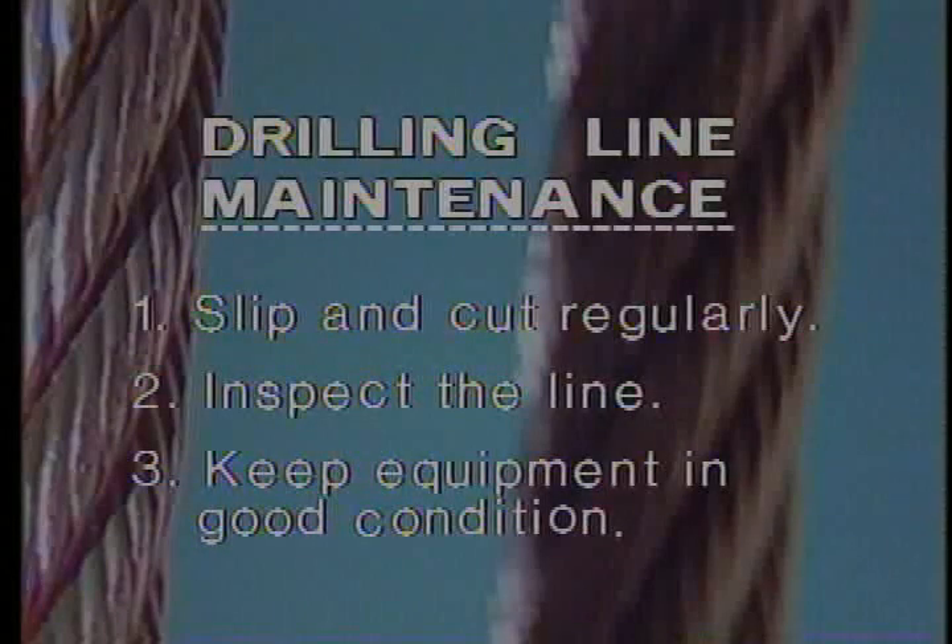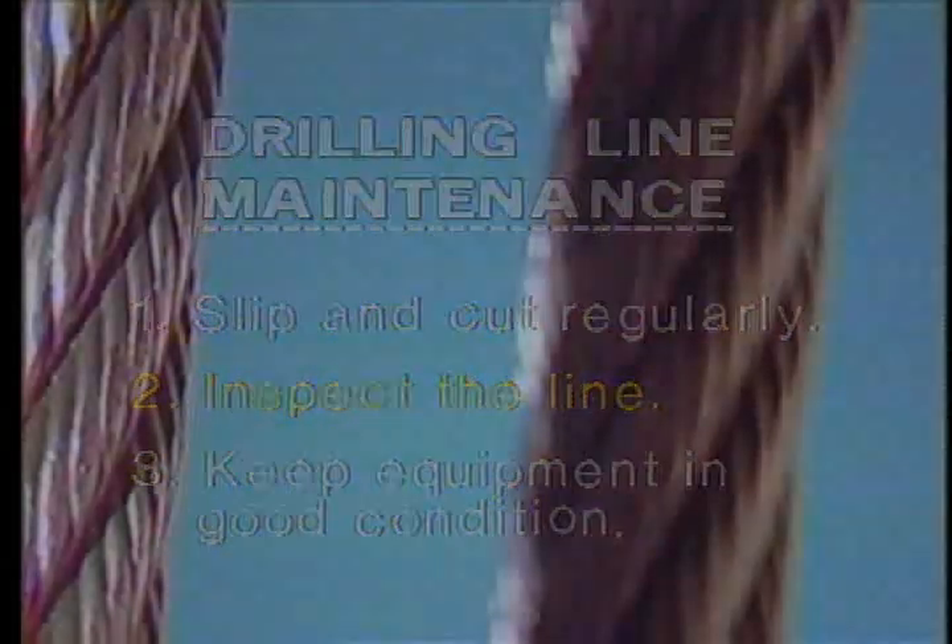There are three steps to maintaining a safe, reliable drilling line — make them a part of your routine. The first step is a good cut-off program: by keeping accurate records, your rig can slip and cut the drilling line before it gets dangerously worn. The second step should be just as routine: visual inspection of the line. If you detect damage or excessive wear before cut-off is due, slip and cut the line right then. Visual inspection overrides the ton mile records when determining cut-off. Learn to recognize the types of wire rope damage and their causes.